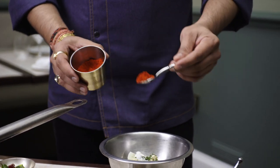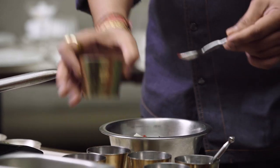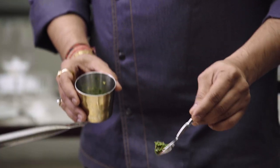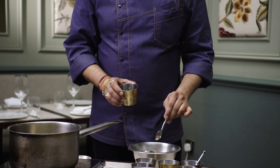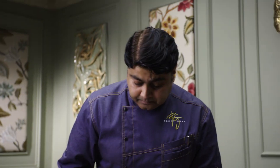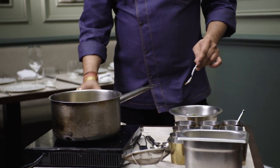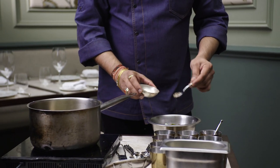Kashmiri chilli powder is not hot — it's just for the natural colour. And of course if you like it hot, you can always add chopped green chillies; it will give a little pungentness to the dish as well. A touch of garam masala. And the most important ingredient is black pepper — Malaba black peppercorns. It's one of the most expensive peppercorns in the UK.